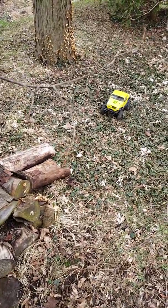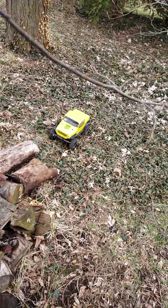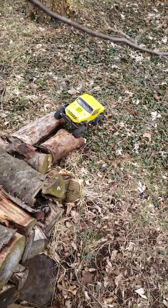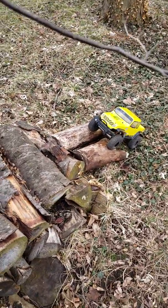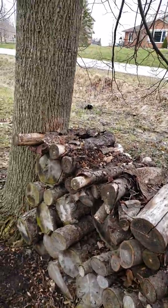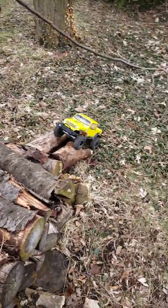This is just a small log pile course I made, or used from a neighbor. The goal is to get up all this, touch the tree, reverse where I came, and then back down to where I started.